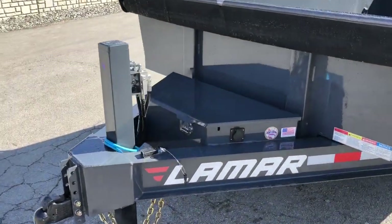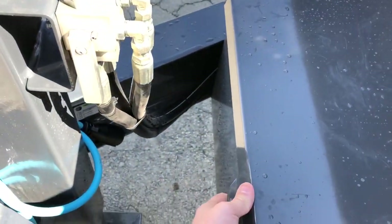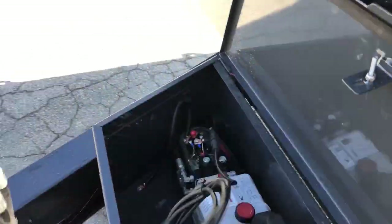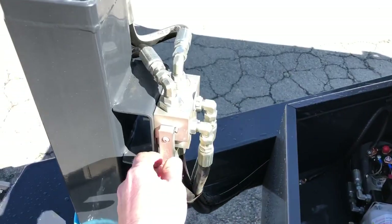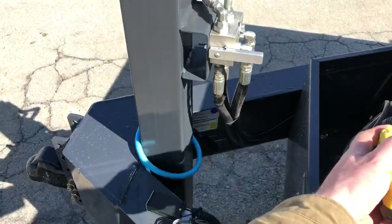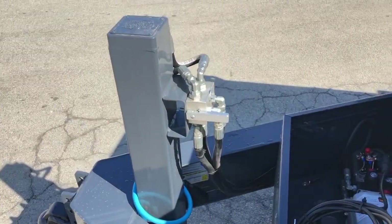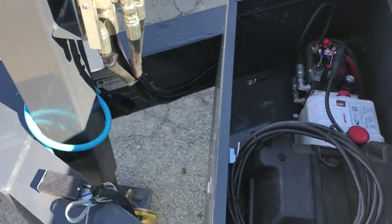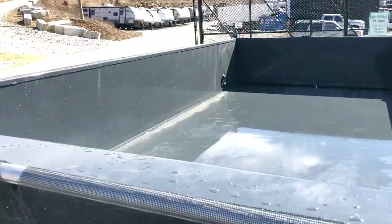One of the cool new features we put on this is a hydraulic jack. This is not standard on Lamar, but it is standard on our deluxe Lamar. We've specced this with the hydraulic jack. You've got a two button remote, up and down. Here you've got a diverter valve — divert it to one side and it's going to raise and lower the bed; put it the other way and it's going to raise the dump body.